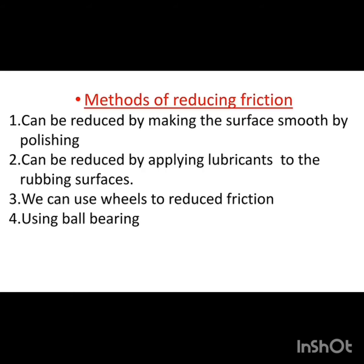The first method of reducing friction force is by making the surface smooth by polishing it. If you polish a particular surface, it increases the smoothness, which decreases the roughness, and as a result the frictional force is also decreased.